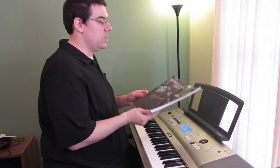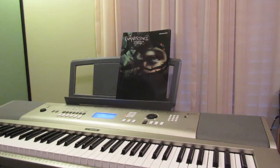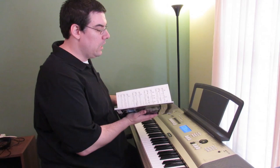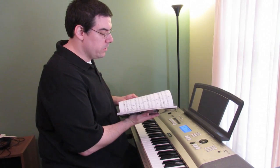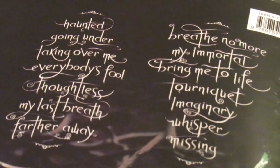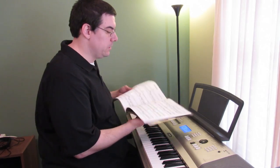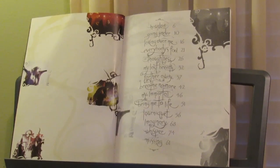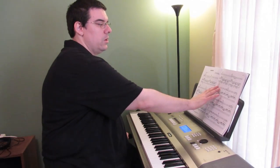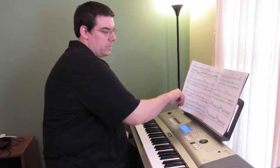I happen to have this Evanescence book from, I think it was early 2000s — 2005, so mid-2000s. I'm going to do one verse and one chorus of a song called Imaginary. If you want to hear the real thing, just YouTube Imaginary by Evanescence. I don't want to put the real thing on here because of copyright issues with YouTube.